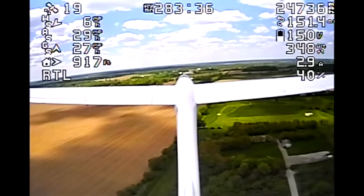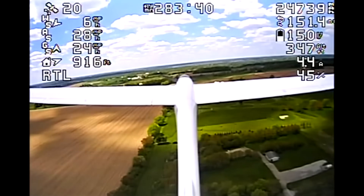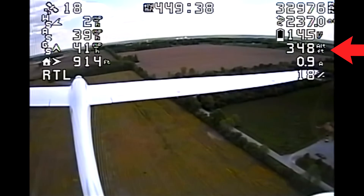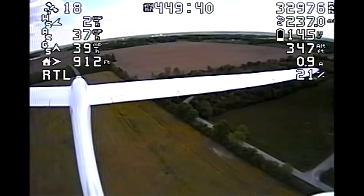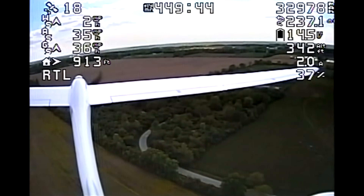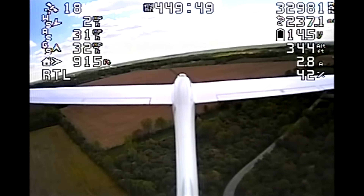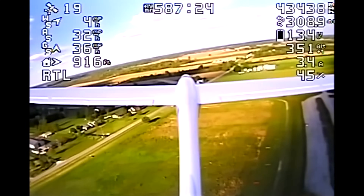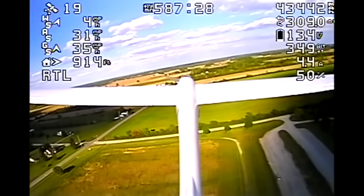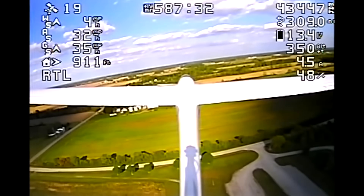As we jump to the next clip at the 7-and-a-half-hour mark, the altitude there — about 340-some feet — will remain the same, but watch the distance to the ground: a lot closer. So over the course of those roughly 3 hours, the temperature increased quite a bit and barometer drift occurred. The plane thinks it's at 350 feet but it's quite a bit lower. Now this is at the nearly 10-hour mark and you can see the sun's at quite a low angle.